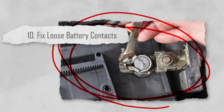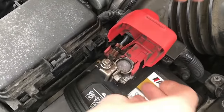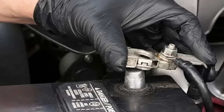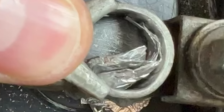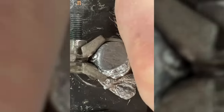Number ten: fix loose battery contacts. There's nothing worse than having a device that is faulty around the battery area — we've all shaken or smacked a remote to try and get it to work. If you have a device with loose battery contacts, such as a TV remote, wrap a small piece of aluminum foil around the end of the battery. This creates a tighter connection and ensures your device functions properly.